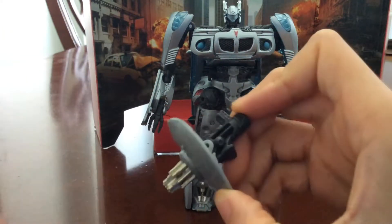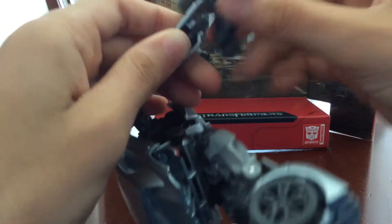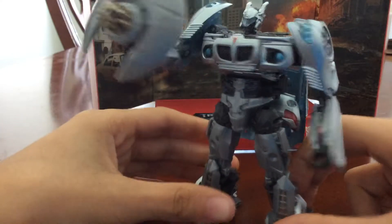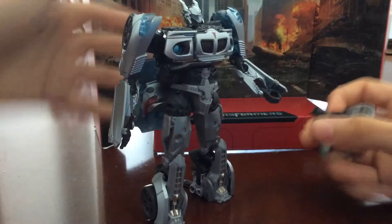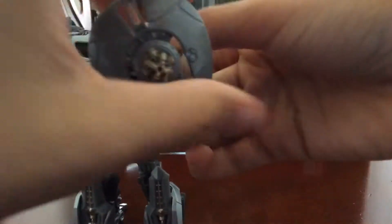The weapon can also transform. On either hand there's this little tab — see this little tab right there? It goes into this little hole, it just pegs in like so. It's supposed to be a shield gun. He can't hold it with one hand because of the hand design, or you can just hold it regularly like a normal robot, like so.